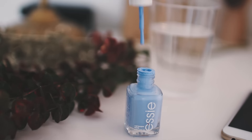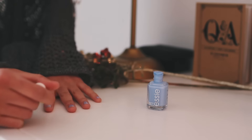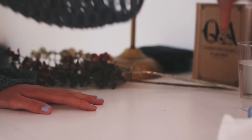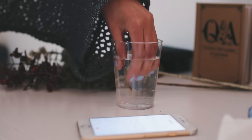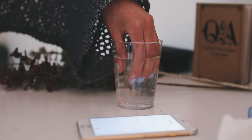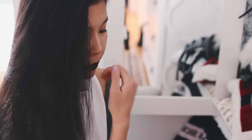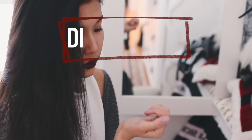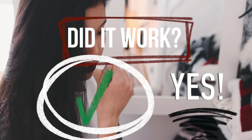If you're an impatient person like me and you can easily mess up your nails after painting them, then this life hack will probably be for you. Maybe a lot of you guys know this already, but I just found out recently that after painting your nails, you can just dip them inside a cup with freezing cold water, leave it there for a minute, and it will be dry. This worked well for me, so I would give this hack a yes and a 10 out of 10.